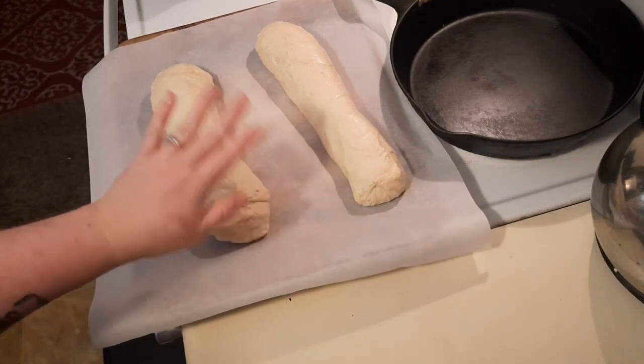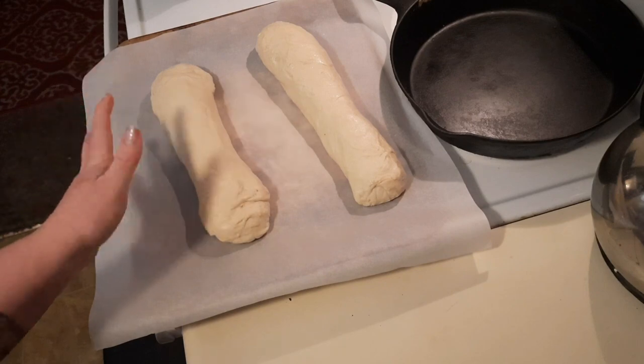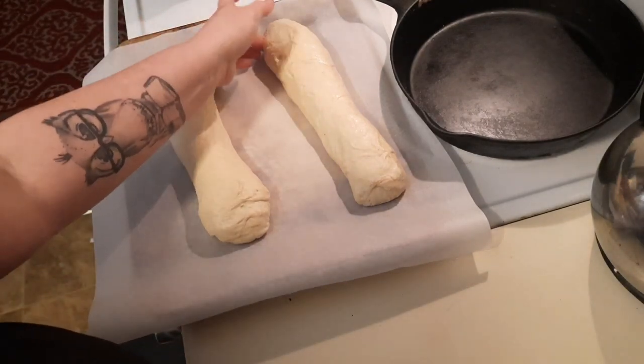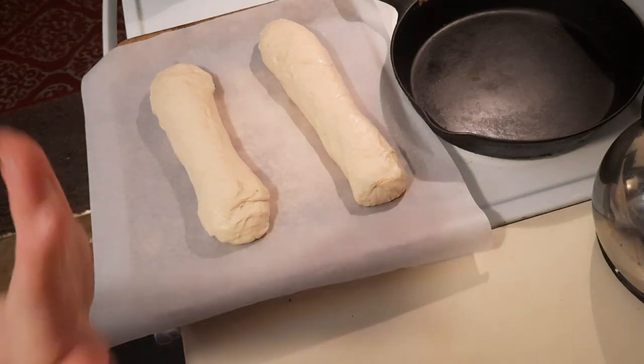There's what they look like. We're going to let these rise again for about 45 minutes to an hour, and then I'll show you how to score them and bake them off.